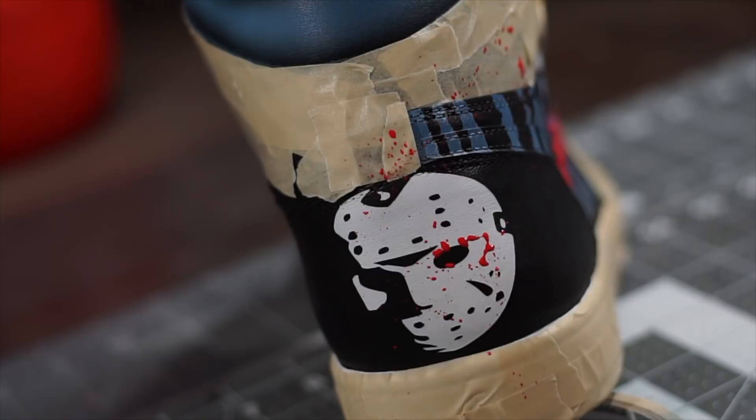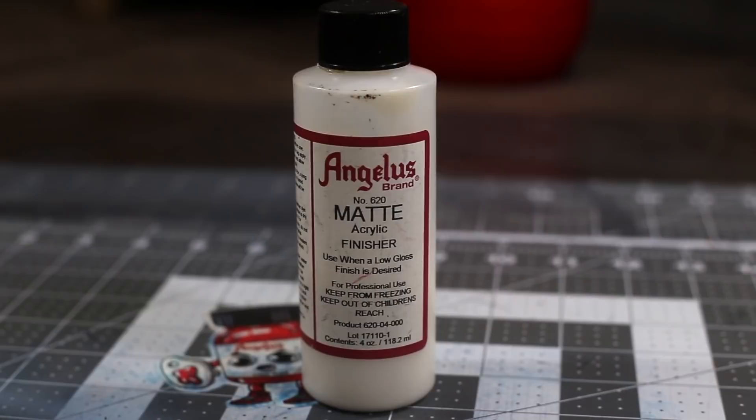And lastly, I'm gonna seal the paint in by applying some Angelus matte finisher. Happy Friday the 13th!